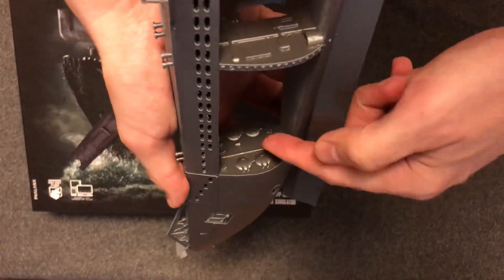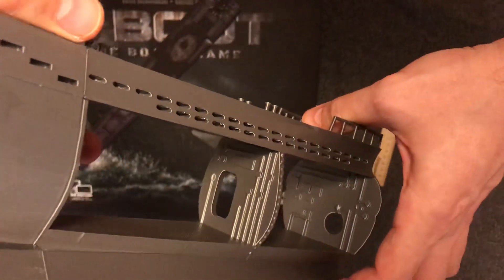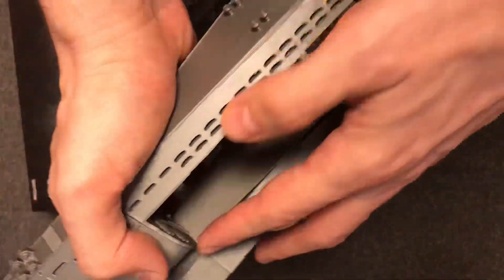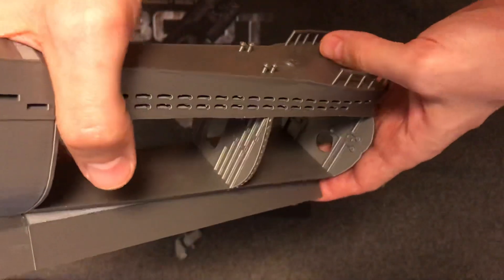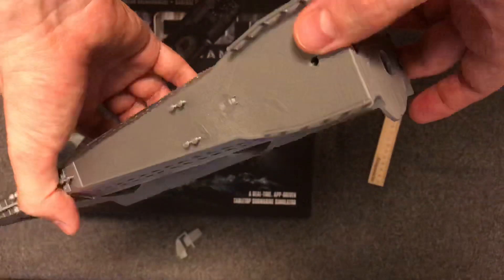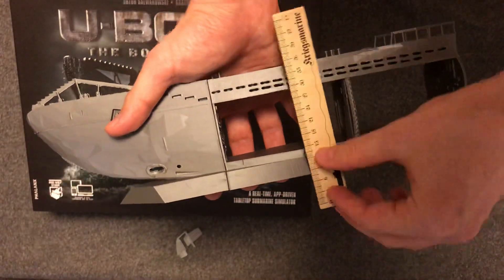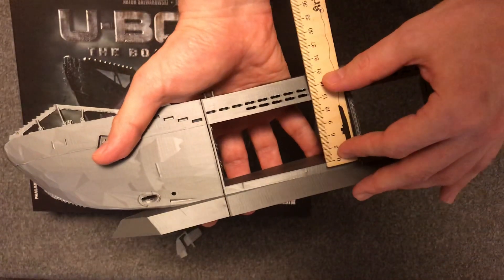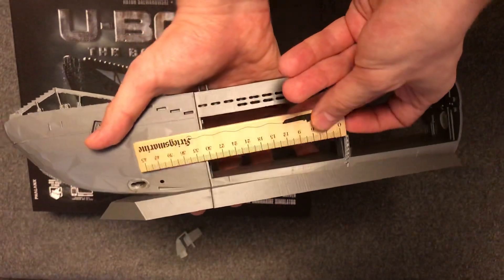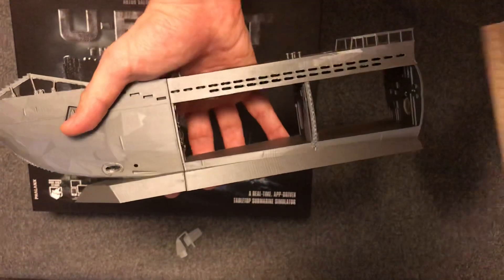I added some details — torpedo tubes here, a hatch, and so on. It's based on the real submarine but it's not very detailed because it is hard to do very small details. As I can see on the ruler, the internal space for the miniatures in the game is basically the same as the paper model.